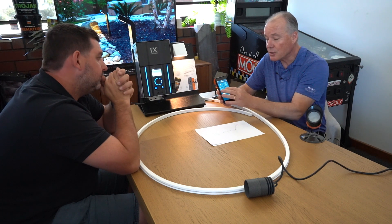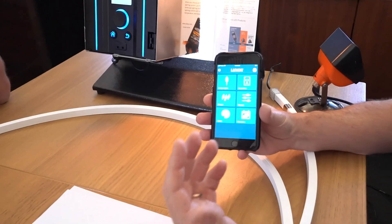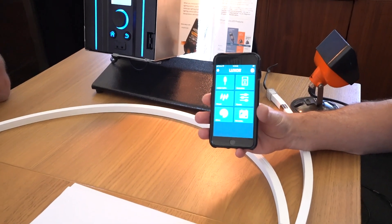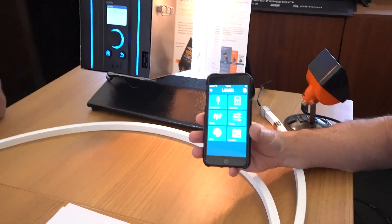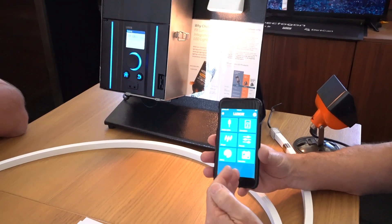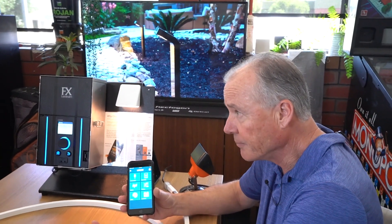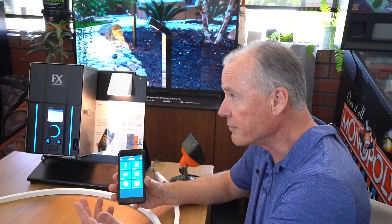You can have groups one through 250. If you've purchased the fixture with dimming capability, you can change intensity in one-percent increments from one to a hundred and back again. If you've also upgraded to color, you can choose from 30,000 colors.